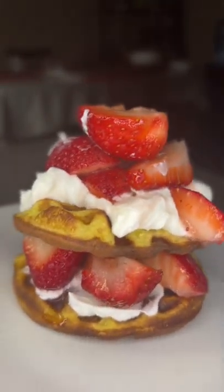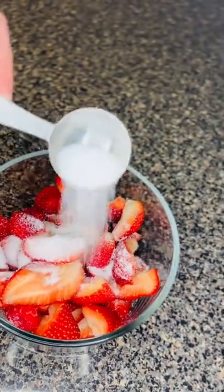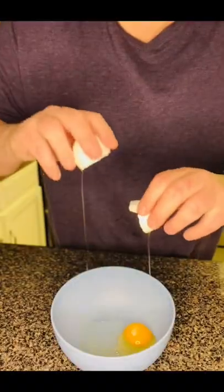Today we're making a strawberry shortcake truffle. We're going to start out by getting a bowl of strawberries, adding in some lemon juice and some sweetener. Now set it to the side.